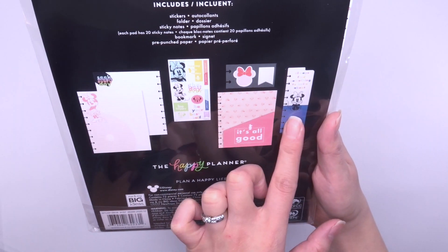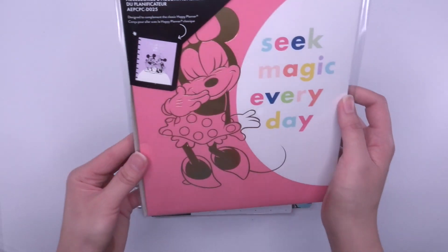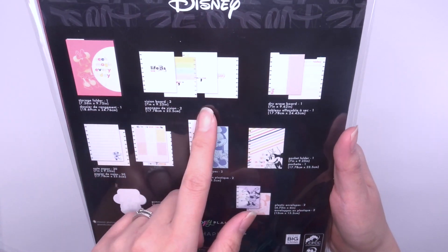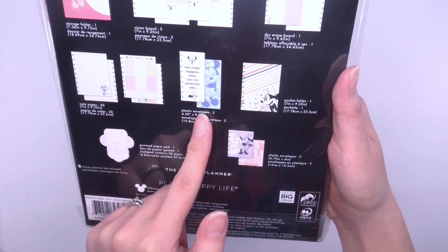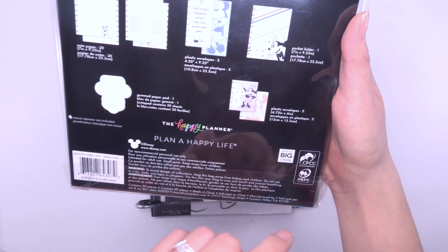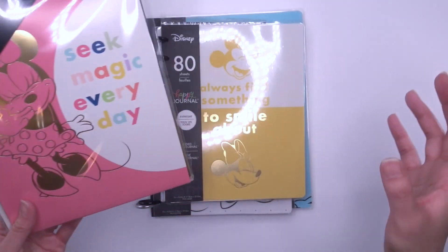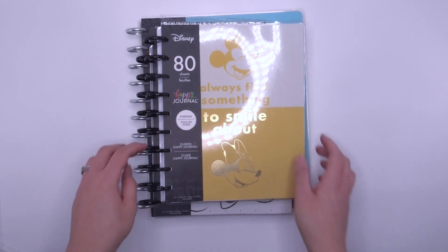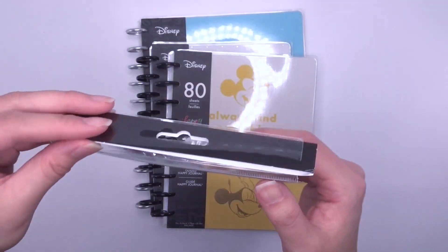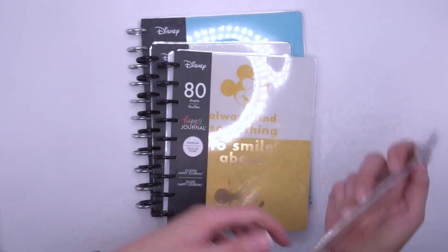There's also a planner companion accessories pack with storage folder, vision board, dry erase board, note paper, plastic envelopes, pocket folder, and gummed paper pad. Planner companion accessories make a great gift along with a planner. And there are more bookmarks and dashboards — super cute.